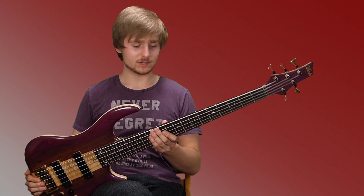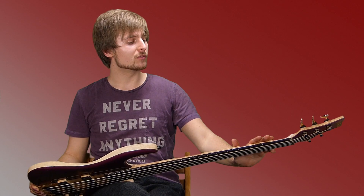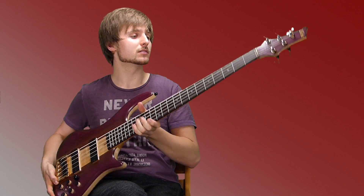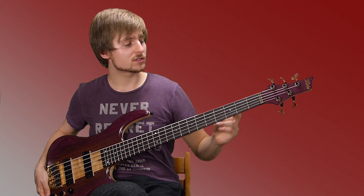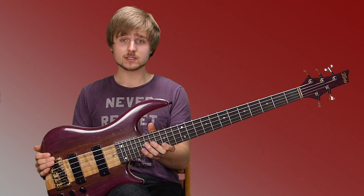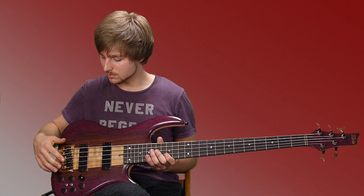This 5-string bass has a maple body, a maple and iroco 5-piece neck. It's a neck-through instrument with a roseboot fretboard, it has 24 frets, a 34-inch scale neck, and pretty much everything about this bass is built by Merlot Bass Guitars, like the controls, the bridge, the tuner and the pickups.